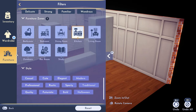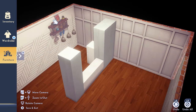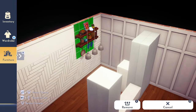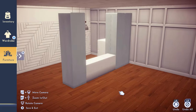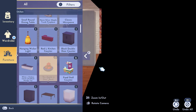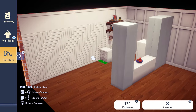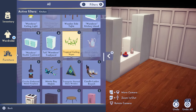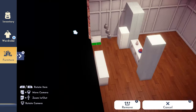I put that shelf in — I absolutely love it because it's perfect for the kitchen. As you can see when I'm building, I play with how it looks. I wanted to see it from different viewpoints and at different angles, depending on how I'm going to take my pictures. I put it up there and then moved it around to see what it would look like.